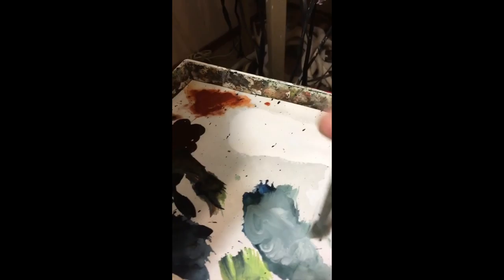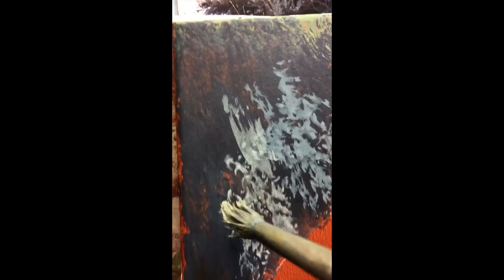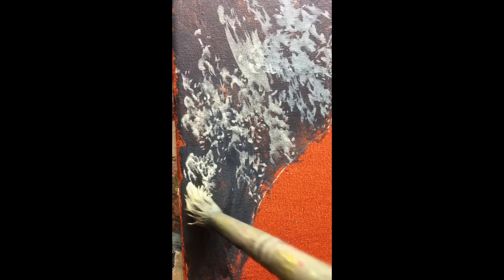Coming in with a little splayed brush, mixing white gesso with that sort of blue-gray color, squeezing the excess out of the brush, and just sort of dancing it along.